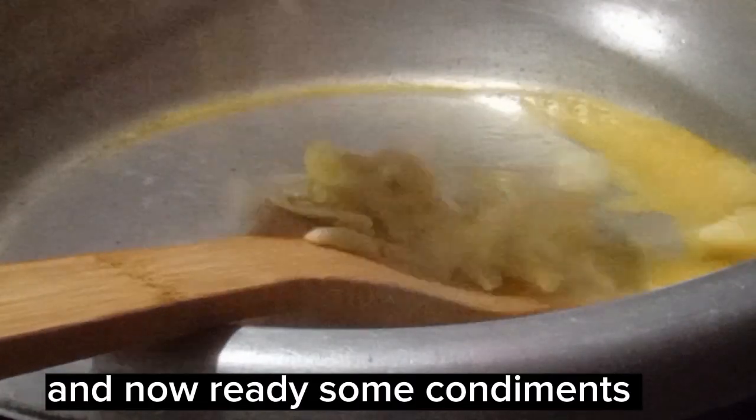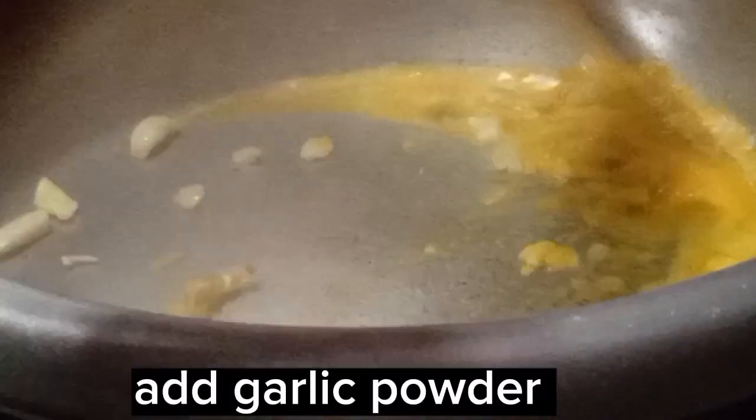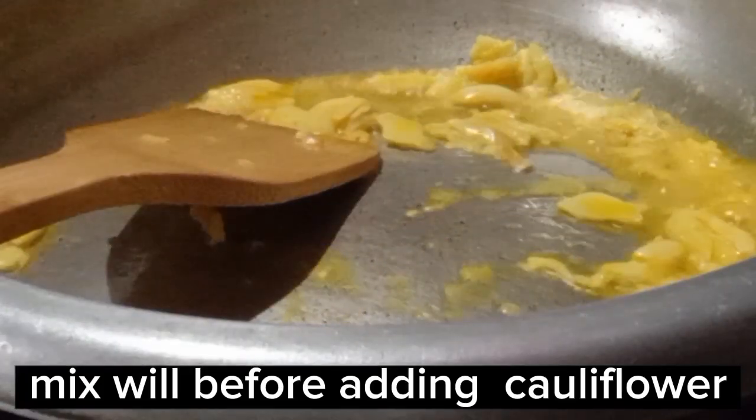Now ready some condiments. Add garlic powder. Mix well before adding the cauliflower.